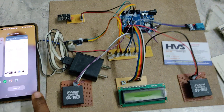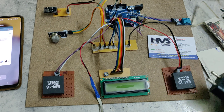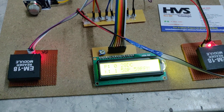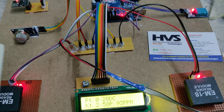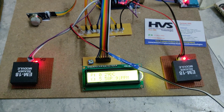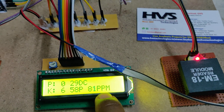Now turn on the power supply. After the welcome message is displayed on the LCD, tap the RFID tags to add products and bring the count above five. Here P stands for Parle-G, K stands for Kinley. The display also shows temperature in degrees centigrade, percentage humidity, and the air quality index value.